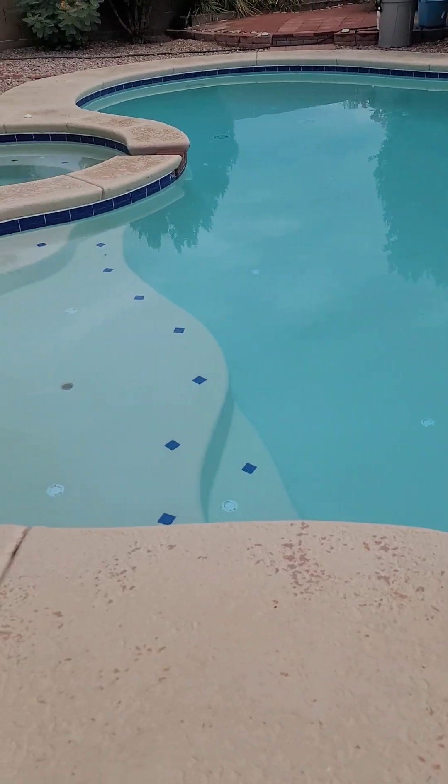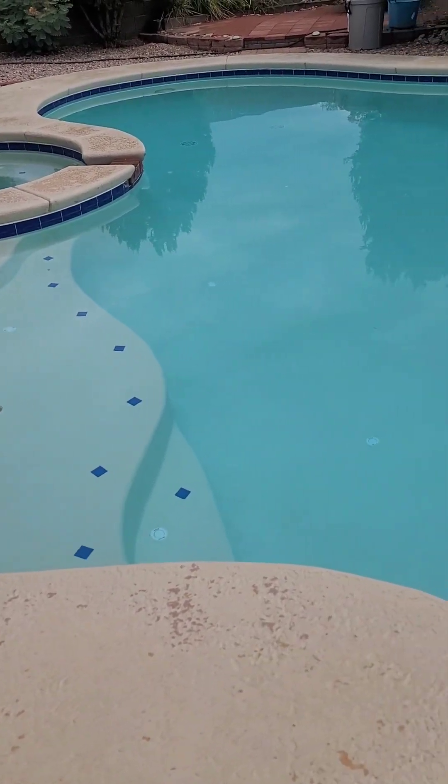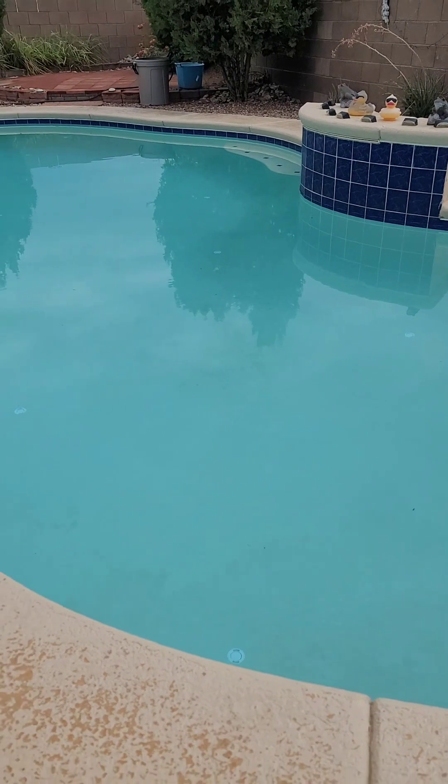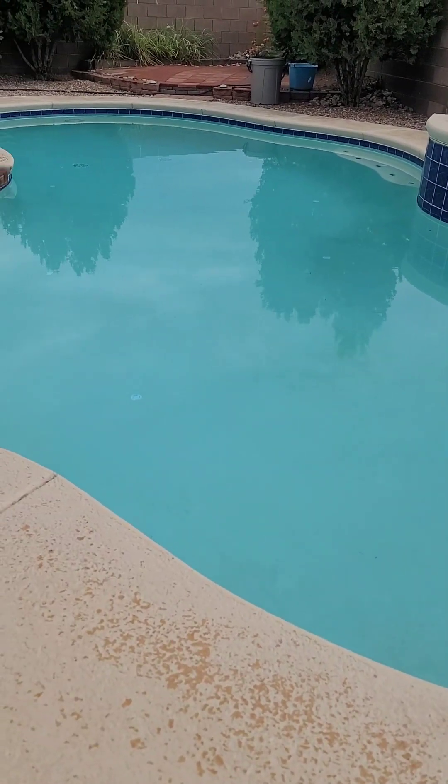After vacuuming it with the Dolphin Triton vacuum pool cleaner, always cleaning it. I've been doing this through everything because of the storm. It's clean again — it's clean again!